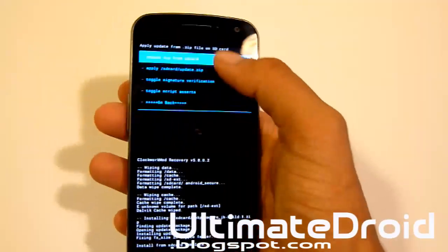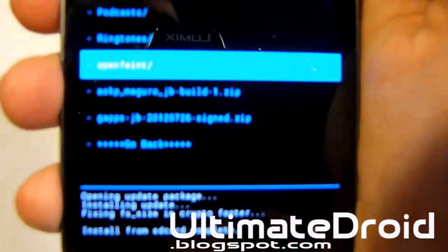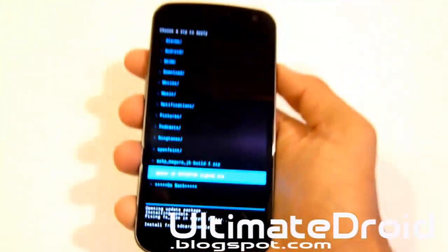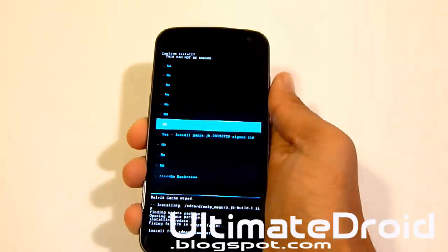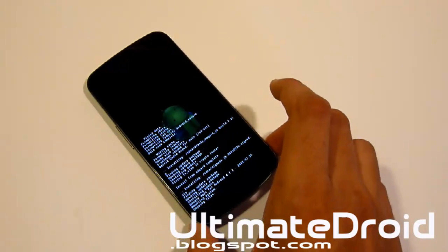That is complete. Once again, I'm going to choose zip from SD card. And we're going to select GApps. You can see GApps right there, and we're going to select that. It will install all the Google Apps — Google Talk, Google Play Store, Gmail, all the things that you usually get by default.